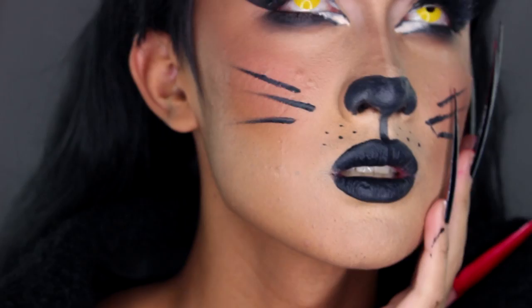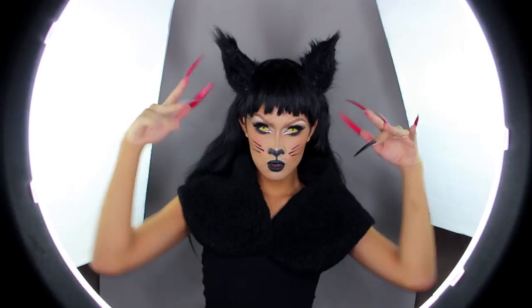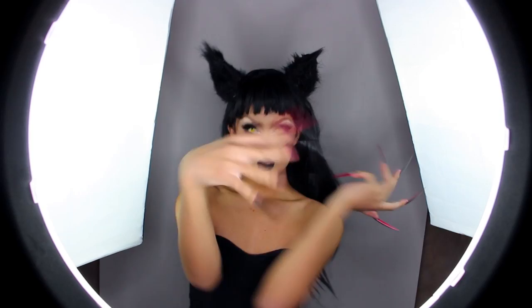Hi everyone, it's me, Kyne. Welcome back to the channel. Today's Halloween tutorial is a twist — well, I don't know how much of a twist it is — but it's this sexy Glamazon cat. A very unoriginal Halloween costume, I know, but I'm gonna show you how to be the most extra cat at your Halloween party. So if you want to see how to get this fierce cat makeup look, just keep on watching.